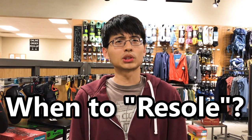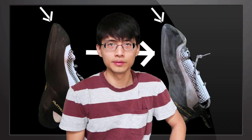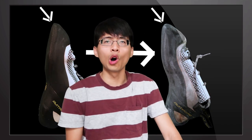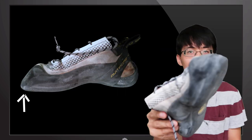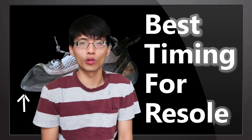When should I have my climbing shoes re-soled? Here is what a new pair of climbing shoes looks like — the rubber is thick and clean. After you climb for a while, the edge of the sole will wear through almost the full thickness of the sole like this. This will be the best timing for a re-sole.